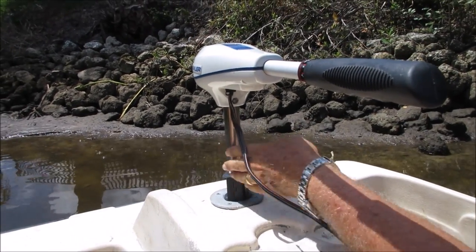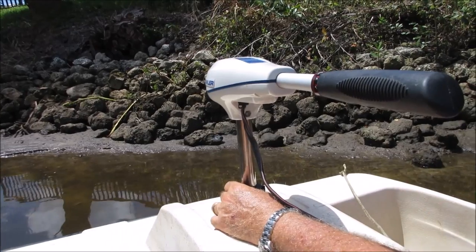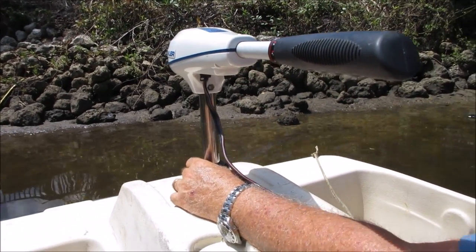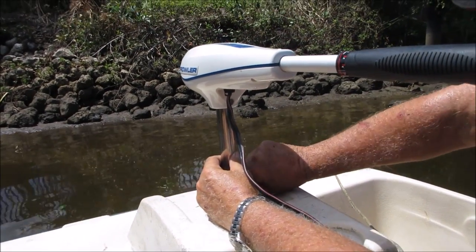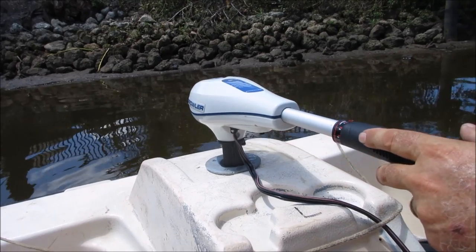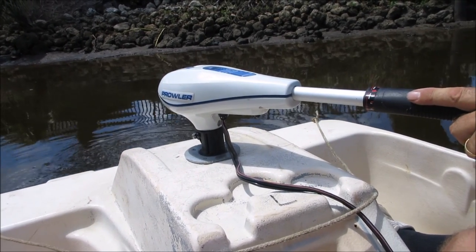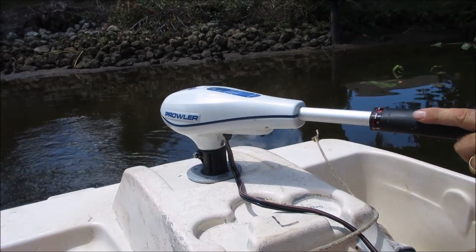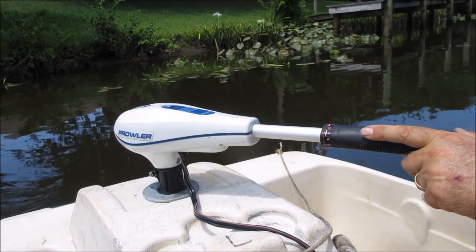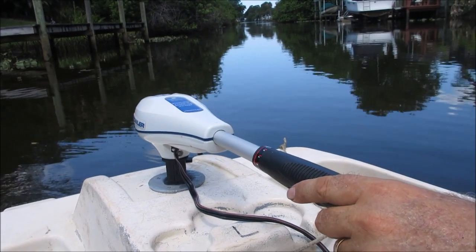Right now it's in the up position with the clamp - we've moved the motor up so it's not sticking down in the mud because we're close to shore. As we get further away from shore where the water is a little deeper, I can loosen the clamp and drop it down to its lowest point and now we're ready to go. I'm going to put it in reverse to back away from the shore, switch it to forward, and now we're going.